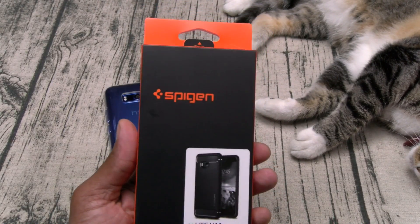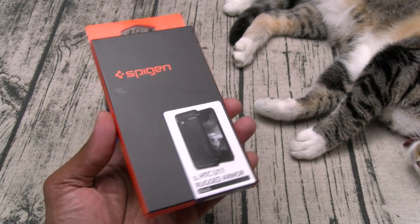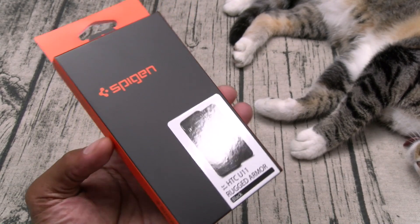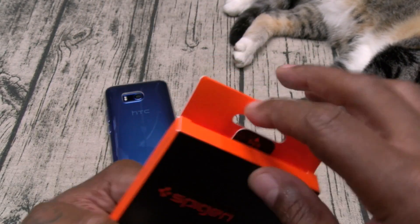The Rugged Armor is going to be my day-to-day case for going to the gym, working outside on the car, and all that grimy stuff. This one is 12 bucks.